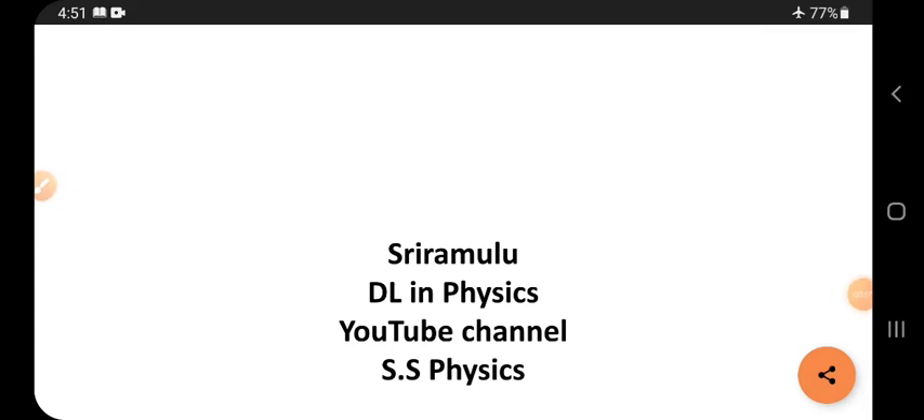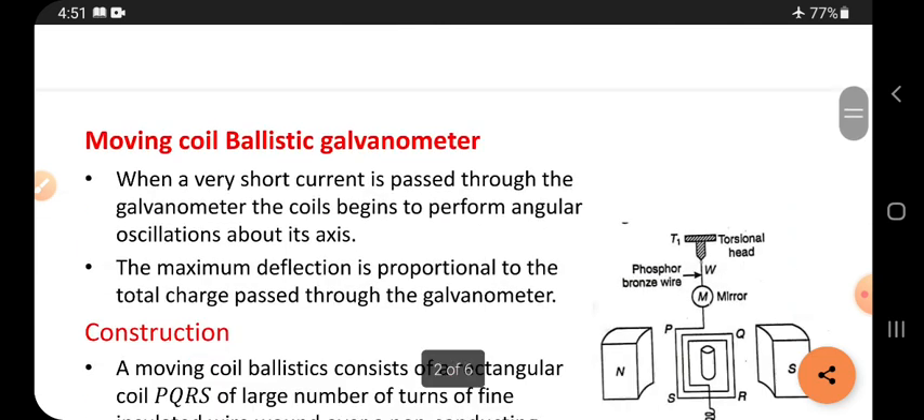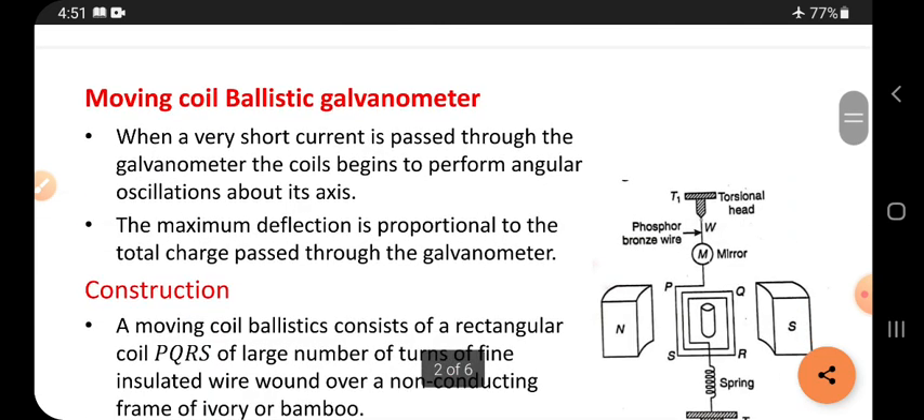Hi viewers, this is Sriramalu. Today's topic is a moving coil ballistic galvanometer.